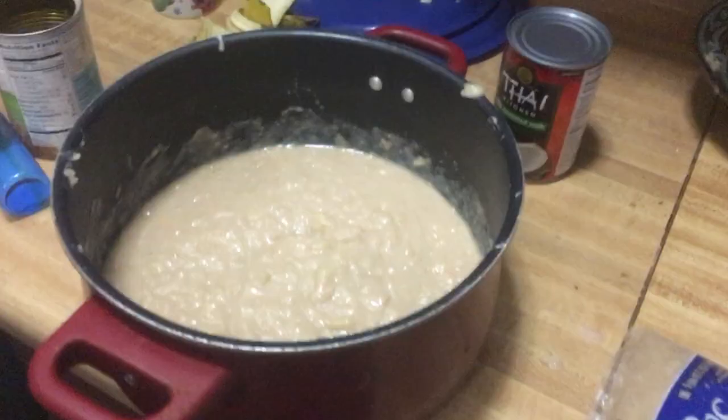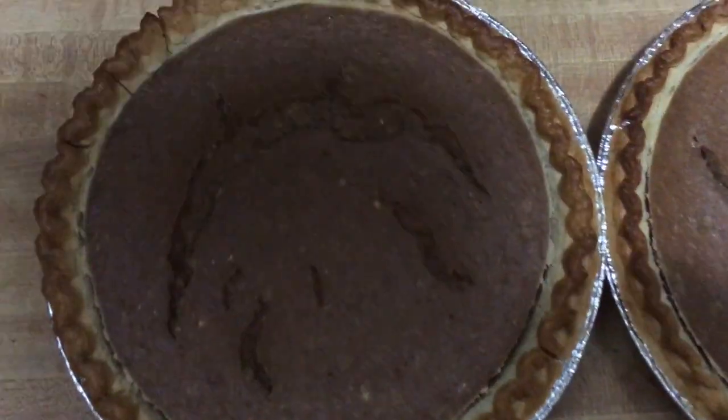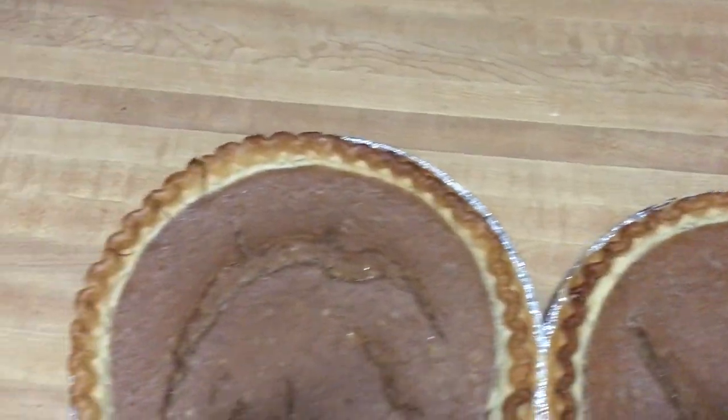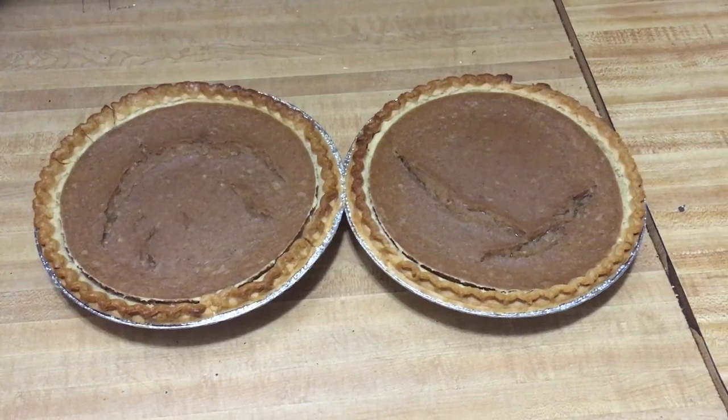Basically, I added three tablespoons of cinnamon, two tablespoons of nutmeg, added the entire can of coconut milk, mixed it up a little bit, and added a little bit of blue agave. I poured it into the pie crust and then baked the pies for approximately 55 minutes at 400 degrees. And here are the results — these things have been out of the oven 15 minutes. They don't look too bad. They seem cool enough, about to cut me a slice.